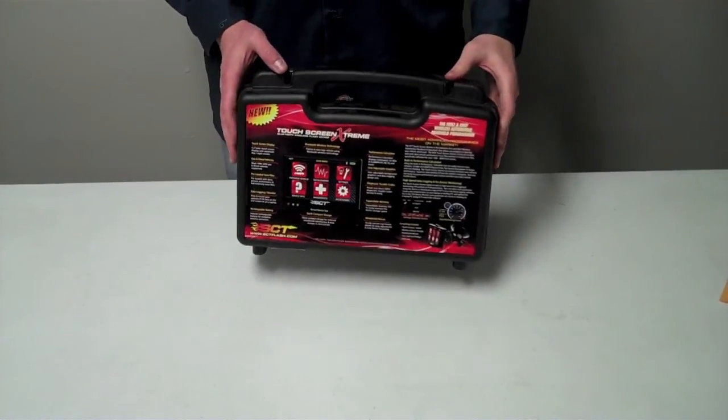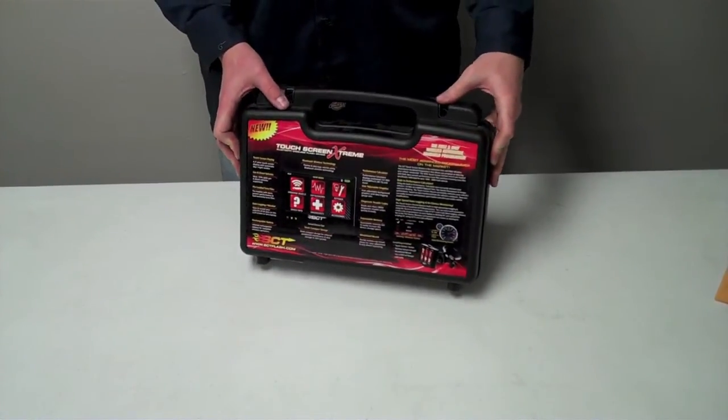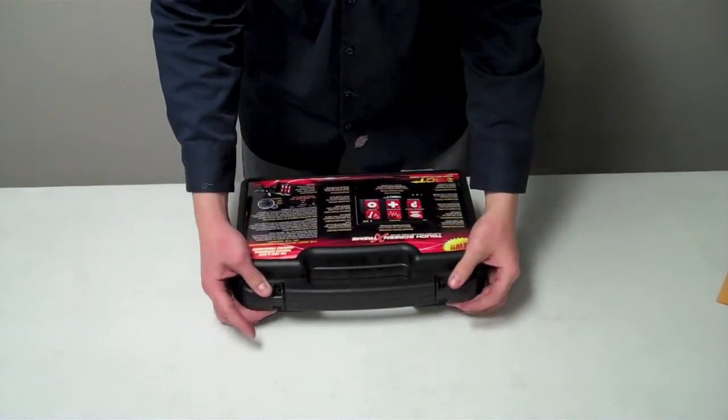The SCT Touchscreen Xtreme comes in a nice hard plastic case, and this is what the kit looks like when you open it up.